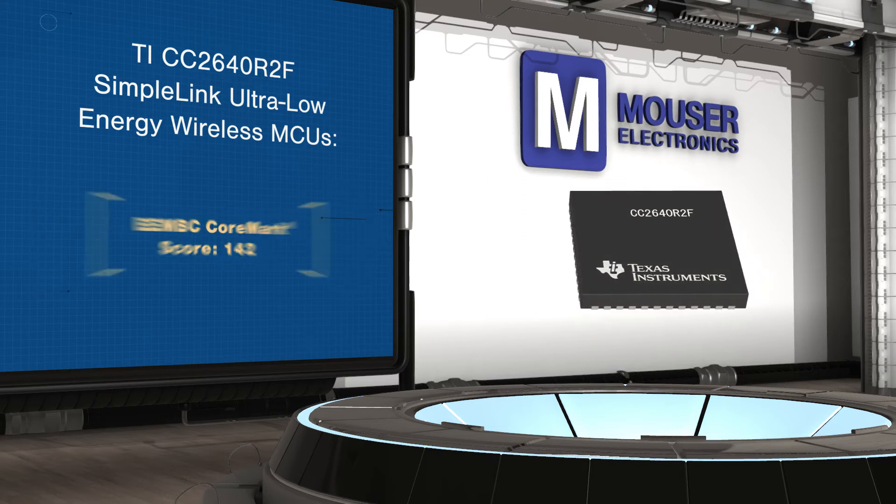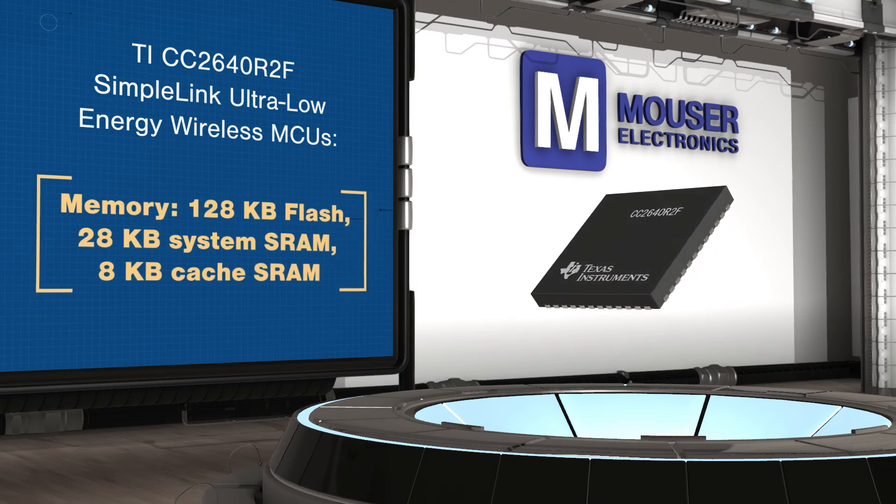The devices offer 128 kilobytes of flash with the Bluetooth stack stored in ROM to maximize flash availability.